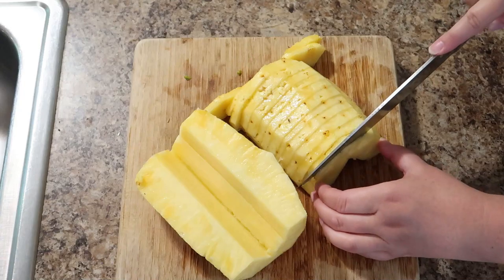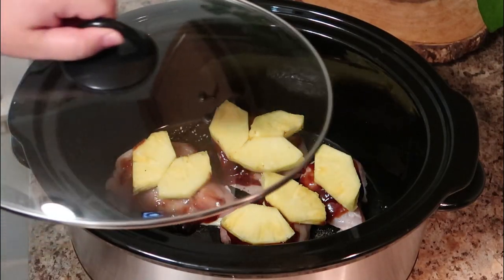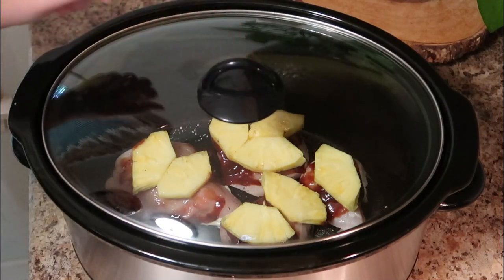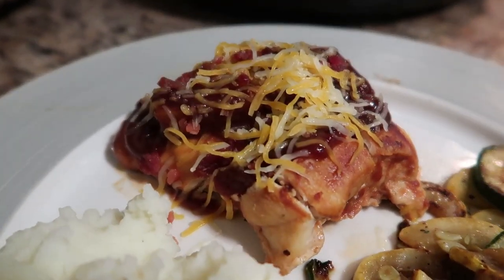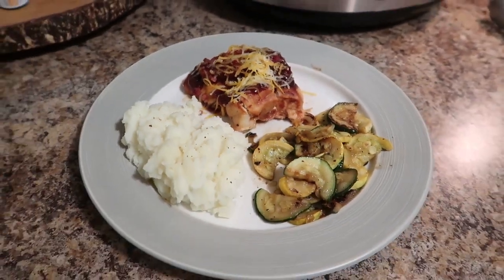Welcome back to my channel everyone. Today I'm sharing another crockpot recipe that is super easy and really quick to put together. It is a crockpot barbecue pineapple chicken.